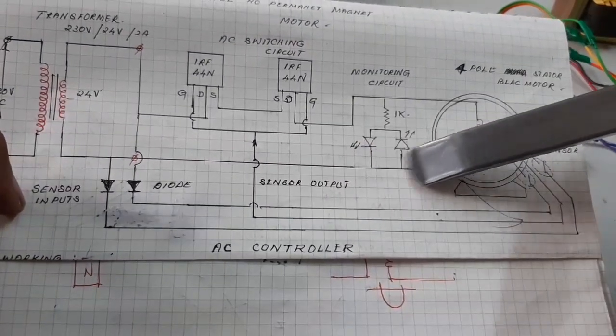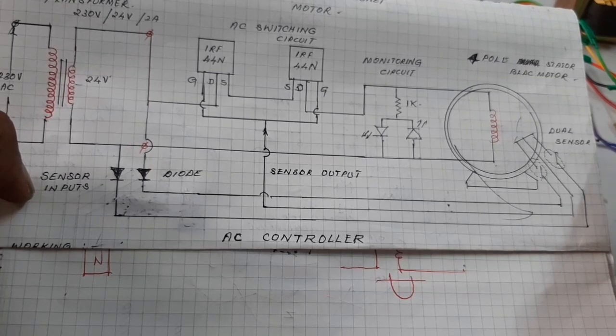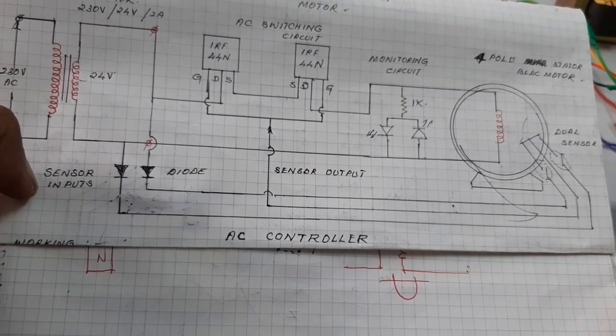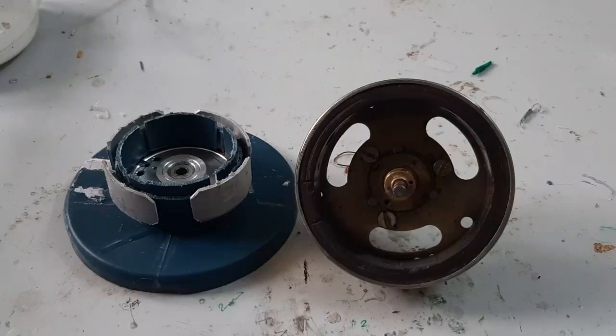This is the AC controller. Now I am going to test the motor one by one and load the motor. It can be used with both AC and DC — that means it is a universal BLDC motor. The motor runs with both AC supply and DC supply.